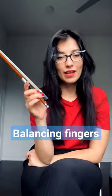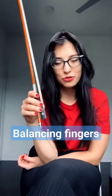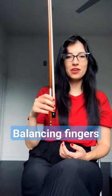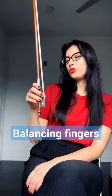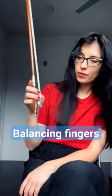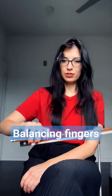Hi guys, I'm here with another exercise for your right hand which helps you to prepare your hand and fingers for playing on the violin. So what you do, you hold the bow with the basic hold and turn it horizontally.